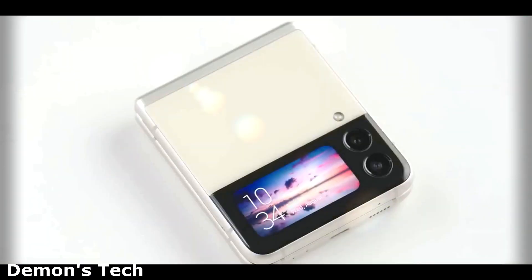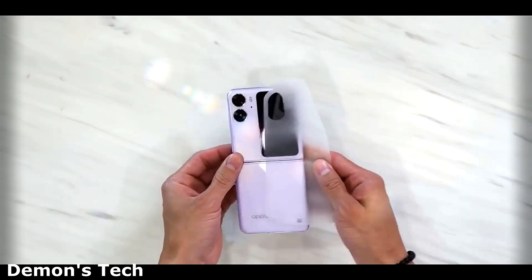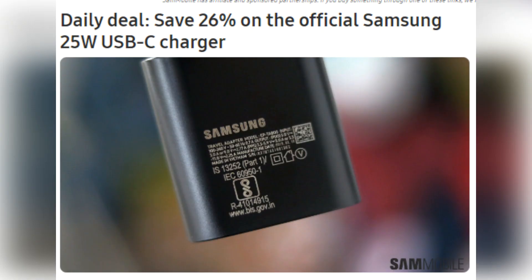This development gives us reason to be optimistic that a similar enhancement can be achieved for the Z Flip 5. While it would be desirable to see an upgrade from the 25W charging rate that Samsung has relied on for an extended period, we do not have high expectations in this regard.